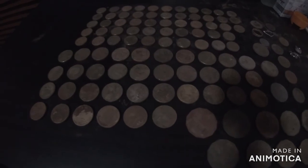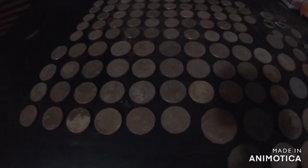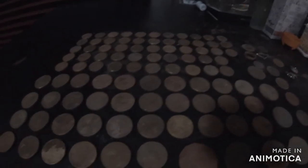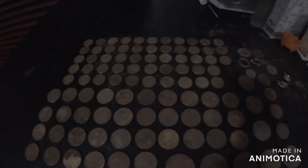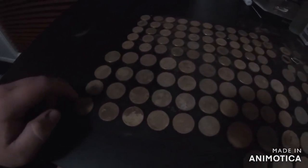Hey guys, Blake here back from the hunt - even though it was a few days ago, I've been busy with footy training. This is the perfect time to do the wrap-up. The lighting isn't the best because it's starting to go dark, but I'll go through what I found. We've got $106 in $2 coins, and $36 in $1 coins, plus just a few 50 cent coins and 20 cent coins.